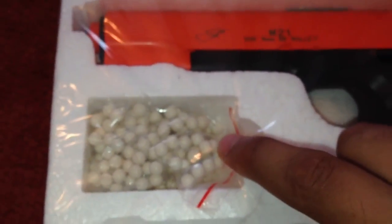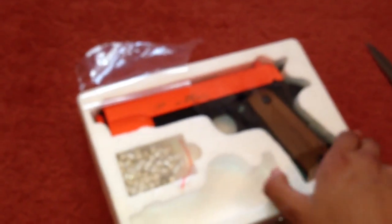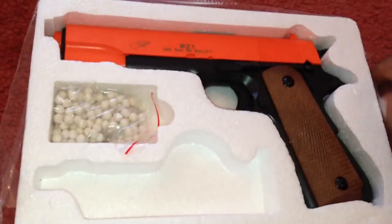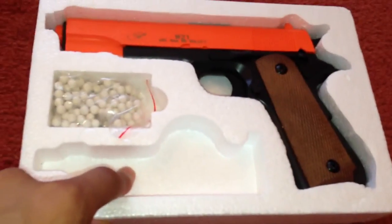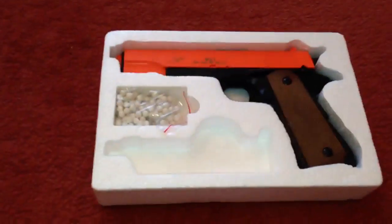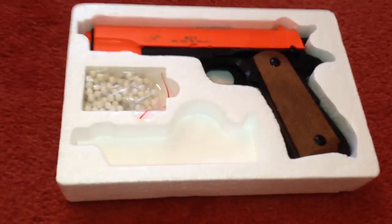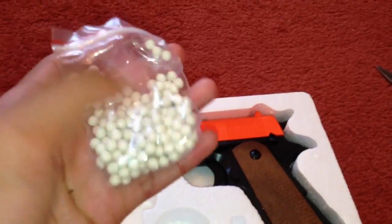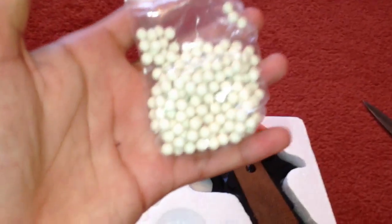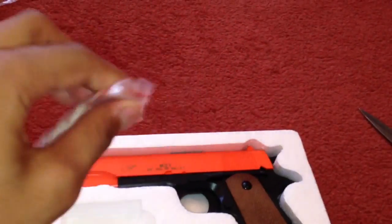They're not actually giving you the 0.12g BBs with this gun. We'll just get our knife and slit through the speed loader spot — this gun has a little speed loader spot here. It's actually not a Metricomber speed loader, I don't believe, and it doesn't say on the box that it's supposed to be. I picked this gun up from JustBBGuns.co.uk, and even they recommend not to use these BBs — so yeah, that tells you something.